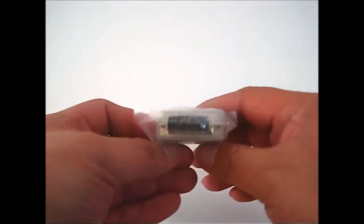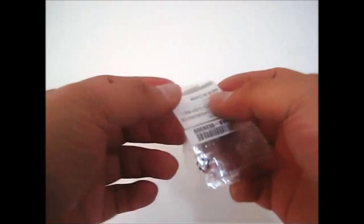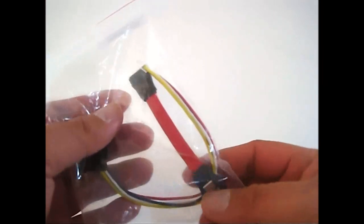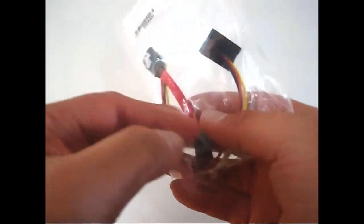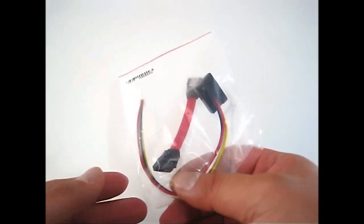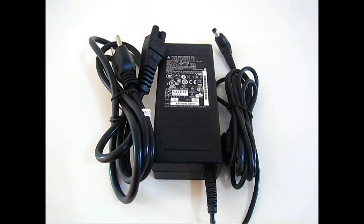There is also a VGA to dual-link DVI converter, mounting screws for an extra hard drive, SATA power and data cables in case you want to add an additional hard drive inside. Power to the Vision 3D HTPC is supplied by this Delta Electronics adapter.